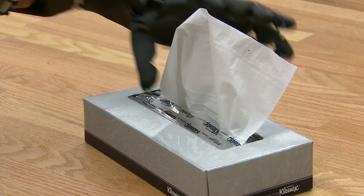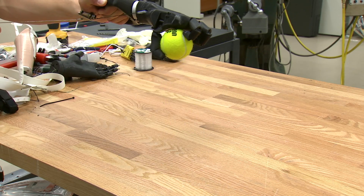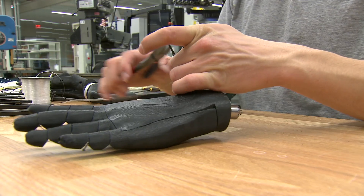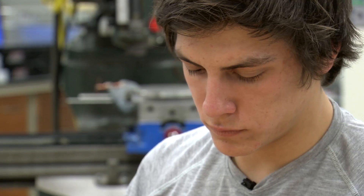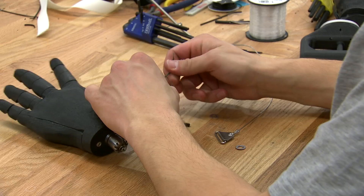The design gives amputees more control over their movements to pick up items and even catch objects. Eric is working to make the hand available to remote areas for about $50 and make it affordable to swap out older model prosthetics.